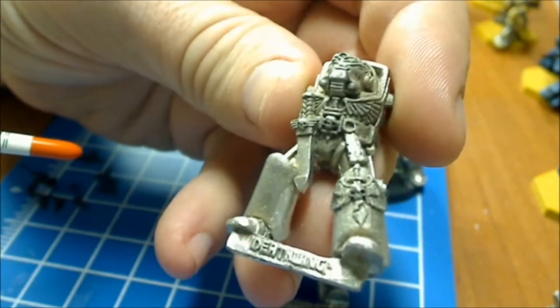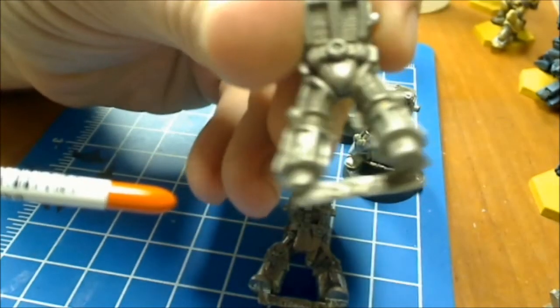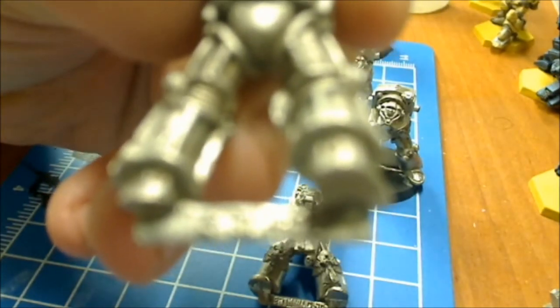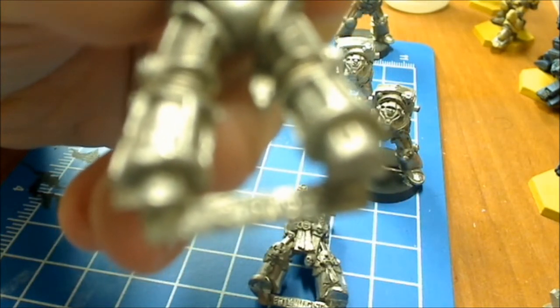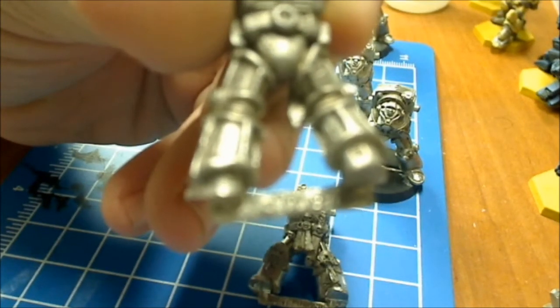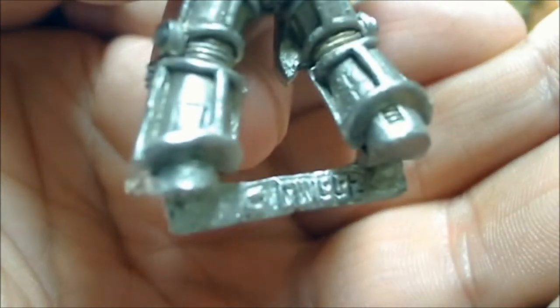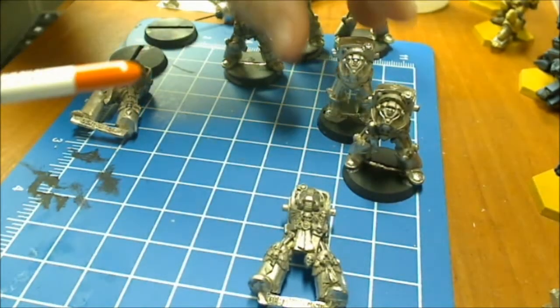I wonder if these have dates on the back. Oh yeah they do — 92. Let's see if we can get it on the camera to confirm what I'm telling you. GW in 1992. So that's more than likely when these bad boys hit the production line.